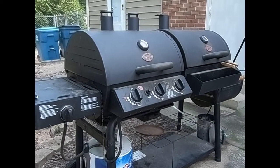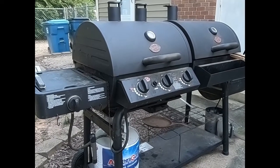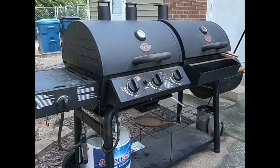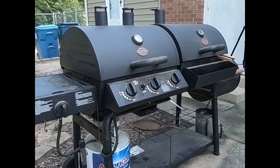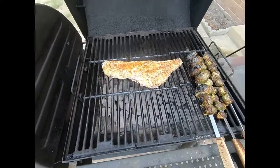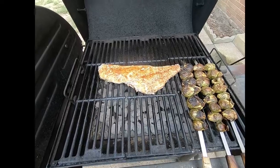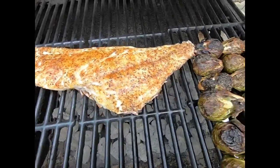Y'all can see we're cooking on the charcoal side of the Char-Griller 50/50 grill. I've had this grill for a while — we've used the gas, charcoal, and smoker box on the other side. But cooking fish on charcoal is a lot better than gas; gas doesn't add any flavor, charcoal does. What we're looking for is the fish to start bubbling on top a little bit. You can see the brussels sprouts are cooking real good, getting dark and drawing up nicely. I don't see the juices coming out the top of the fish yet, so we'll give her about 10 more minutes.